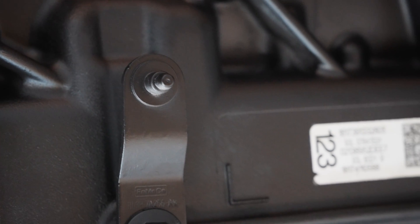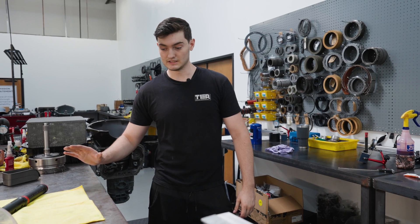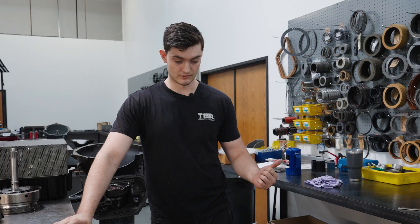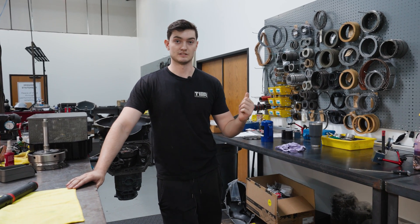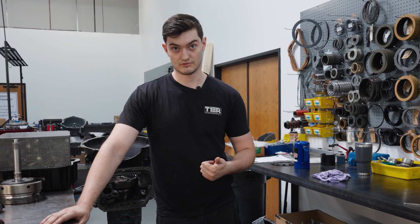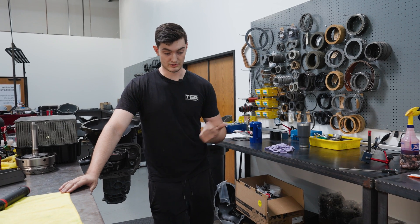This right here is a Stage 2 for a customer. He's got an F-150 Raptor, sent his trans in. It's getting our Stage 2 rebuild, which comes with the Suncoast Cat 2 kit, revised CF drum, revised outer shell, ratio tech shift kit. So it's getting GPZs all throughout. It gets the expanded E and F clutch packs, which you go from 5 to 6 clutches in the E clutch and 4 to 5 in the F clutch, which is 20% more friction area in the E and 25% in the F.